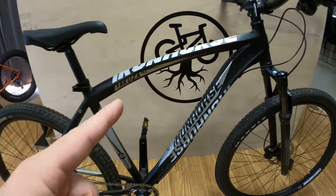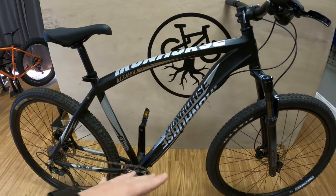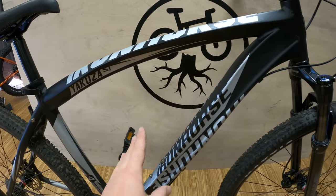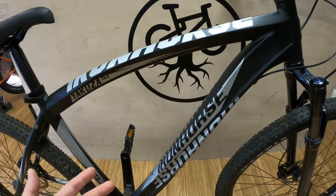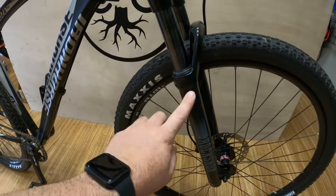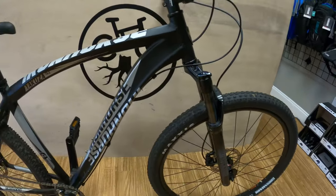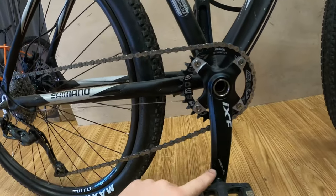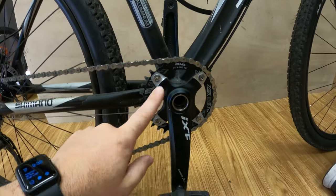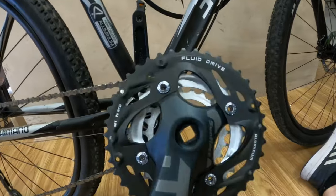Today we're going to install a new drivetrain on this Iron Horse Yakuza. This started out as a pawn shop bike that I found a little over a year ago, then stripped it to the frame. Iron Horse used to be a pretty respectable brand in mountain biking, but they went belly up and got bought out — now basically a Walmart bike. So right now it's my project bike and loaner bike for friends. I installed a new RockShox Judy fork on here — link in the description. On this Iron Horse, I went with an inexpensive Jianq Queen IXF crankset. This one uses an external cup bottom bracket as opposed to square tapered.